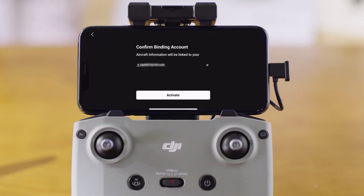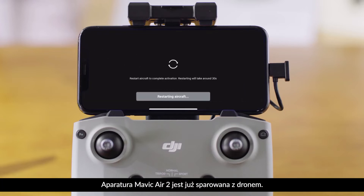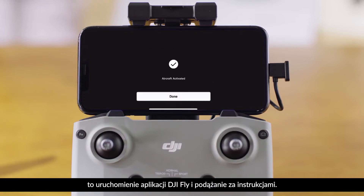Activating the aircraft. Lucky for you, the Mavic Air 2 and the remote controller come already linked. All you have to do is open the DJI Fly app and follow the instructions to activate the aircraft.